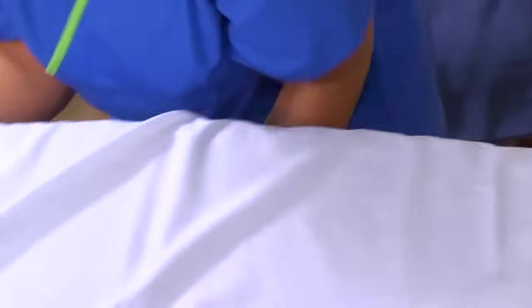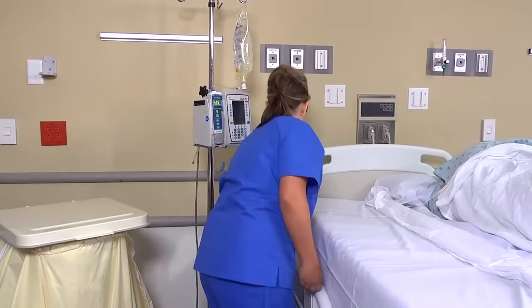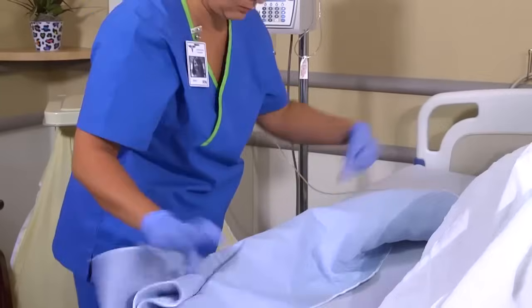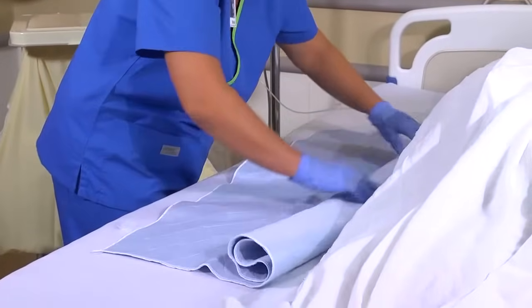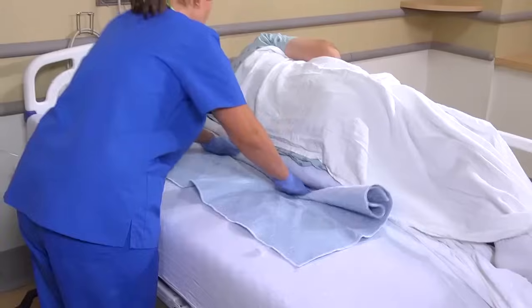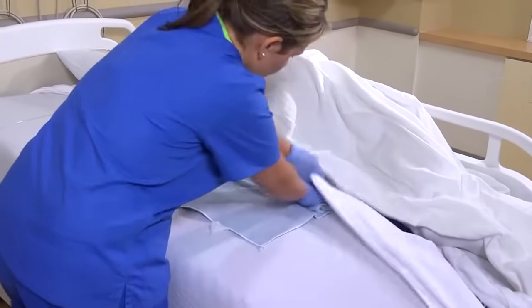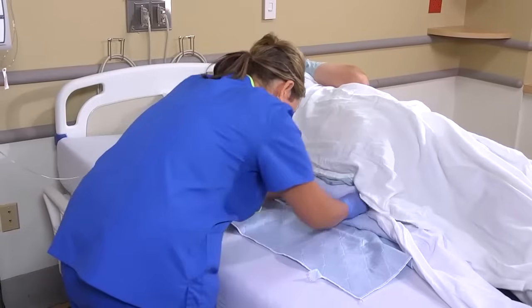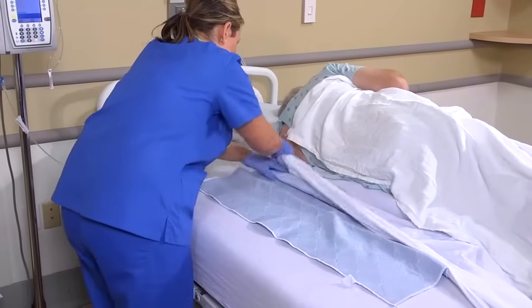Then tuck the remaining portion of the sheet under the mattress, moving toward the foot of the bed and keeping the linen smooth as you go. Place the draw sheet, or waterproof pad, lengthwise along the middle of the bed, and tuck the remainder under the patient's torso and buttocks. The pad should be fan-folded or rolled on top of the bottom sheet. Keep the linen beneath the patient as flat as possible, because he'll have to roll over these layers when you're ready to make the other side of the bed.